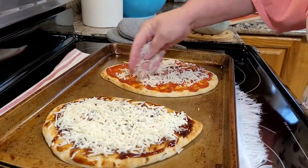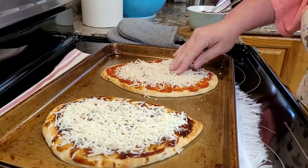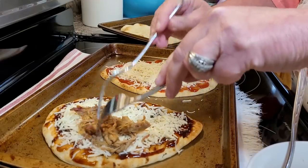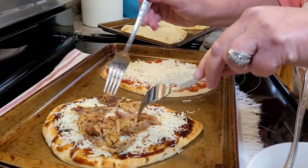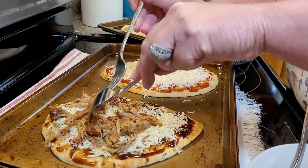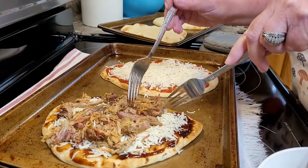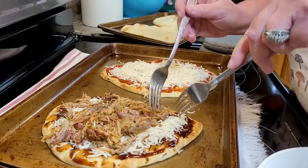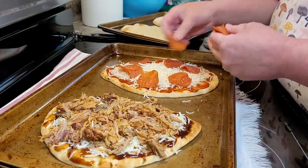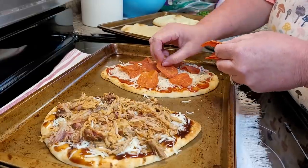On top of the sauces I'm adding mozzarella cheese, and then on the barbecue pizza I'm using some pulled pork my husband made on his smoker. He got a great deal on that smoker for $99 and did a pork butt and some ribs — he was like a pro. This was almost the end of the pork butt. I used some on the pizza and froze the little bit that was left, because you can pull it out anytime and use it in a taco or on a pizza.